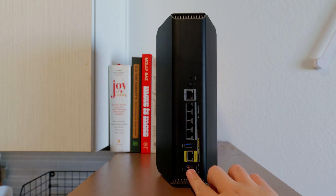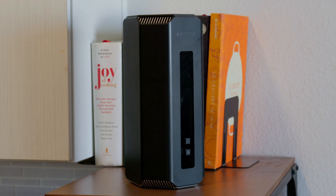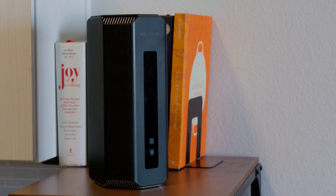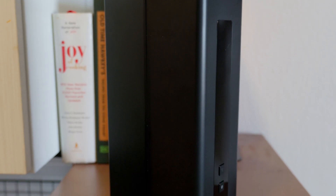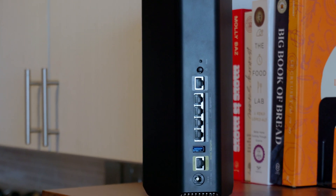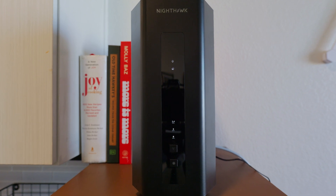As far as this router is concerned, setup is easy. In the past, we've had issues connecting to certain routers from TP-Link or ASUS. We even had an issue with the Netgear Nighthawk RX-AE300, forcing us to reset the router before continuing. In comparison, setting up the RS700S was a walk in the park. The physical setup only takes a minute or two — the hardest part is finding a place for it. The app setup took a little longer, and while there is some waiting between steps, we didn't encounter any issues. Everything was simple and straightforward.